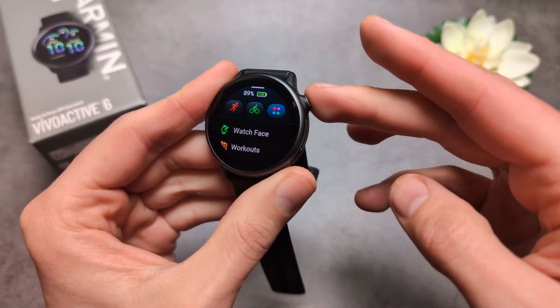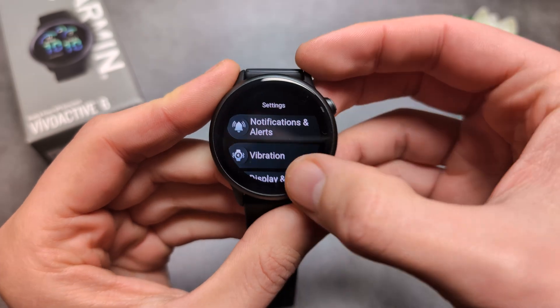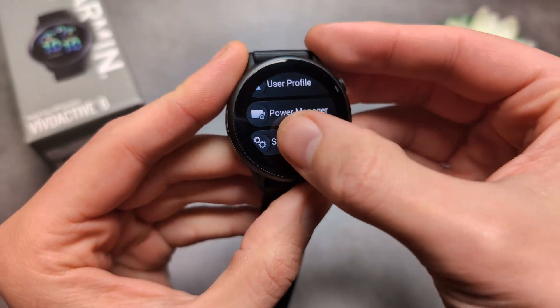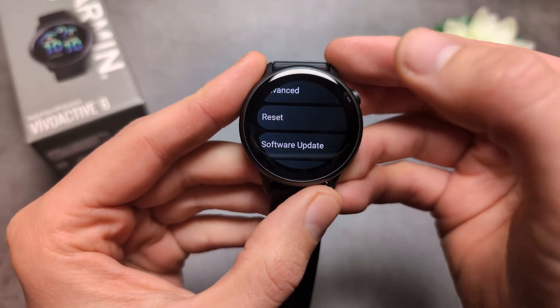First, we can simply click this button over here, and then navigate over to the settings, and in the settings click system settings, and then reset over here.